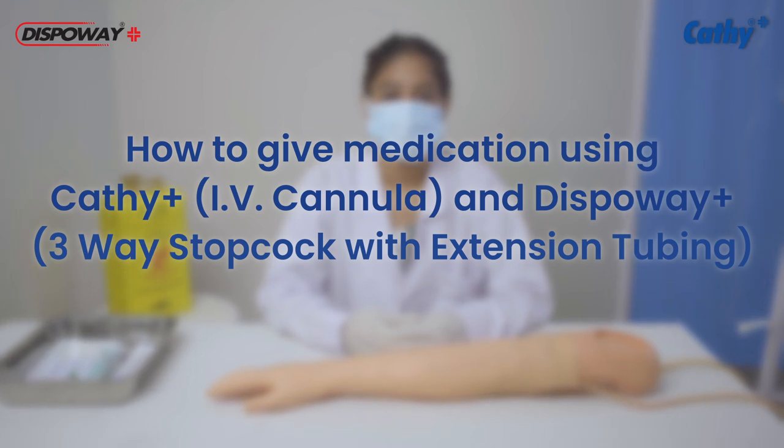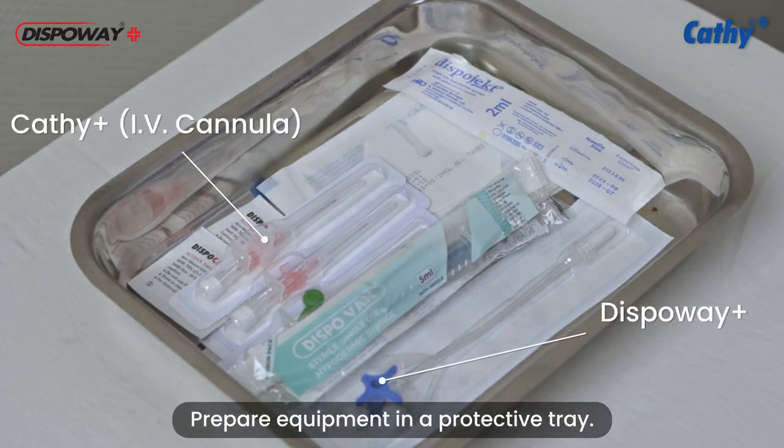Welcome to our comprehensive guide on using Cathy Plus Safety IV Cannula and DispoVay Plus. Before giving medication, prepare equipment in a protective tray using an aseptic non-touch technique.